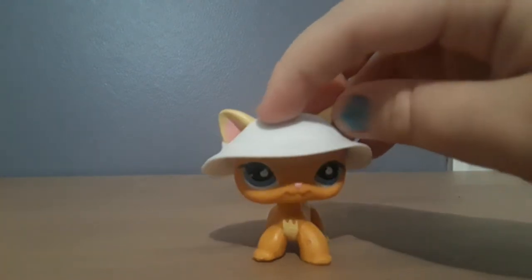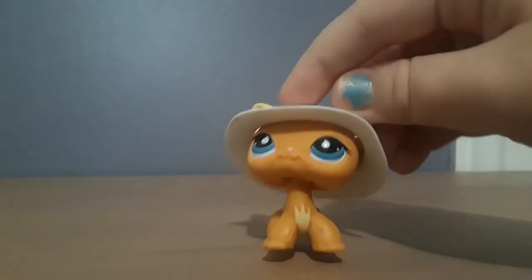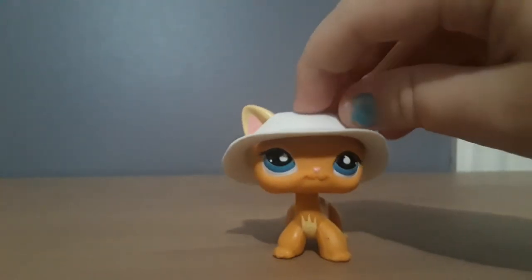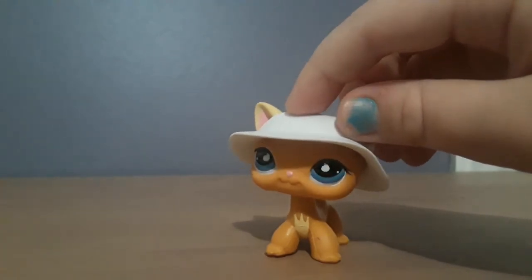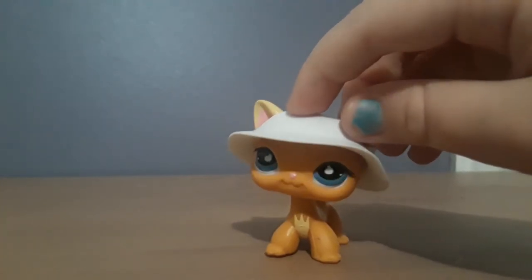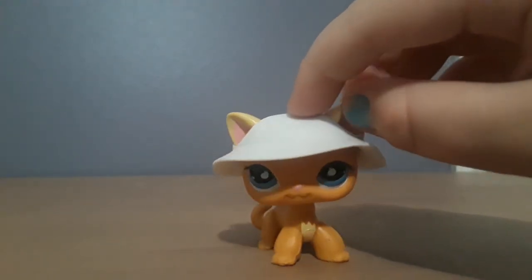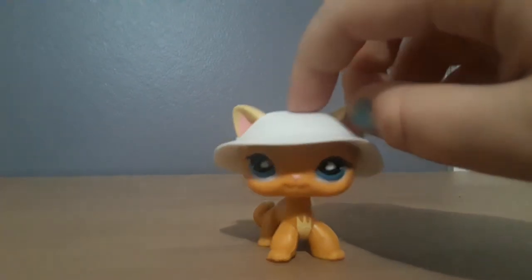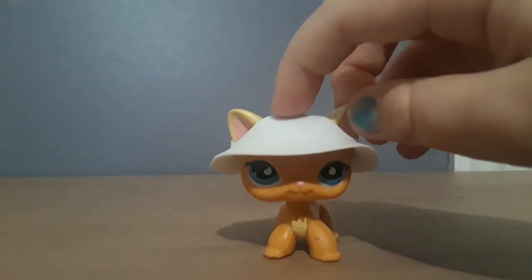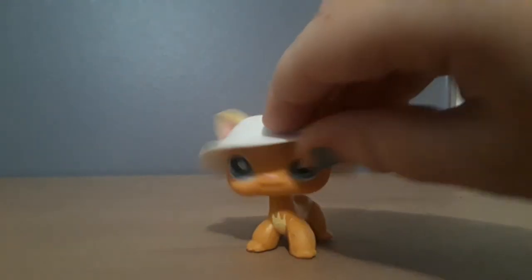One more way to tell if an LPS is fake: if you've actually never seen this LPS in stores before, that's a red flag. Also look for off-colors — maybe your fake LPS has darker colors than the real one, or it's just a short hair cat that's red, purple, and pink, and you think 'I've never seen this LPS before.'